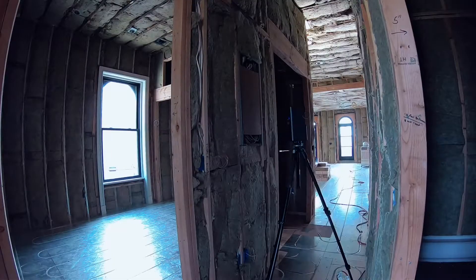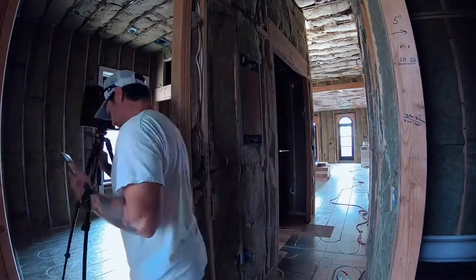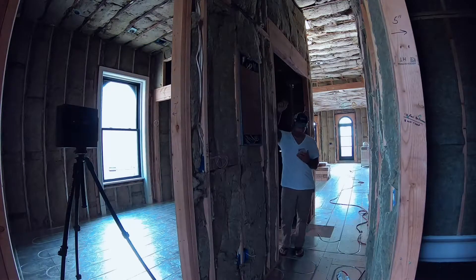What's up guys, once again the firehouse project continues. Got a lot of interest on social about my 3D models I've been creating throughout this process, so I figured I would shoot this one with you guys, show you the tool I'm using and kind of how the process goes.